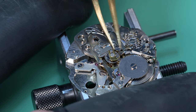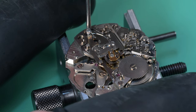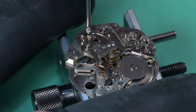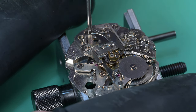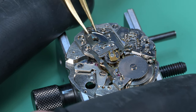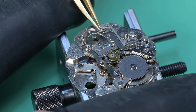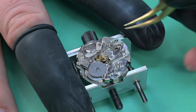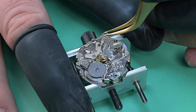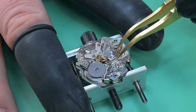Here is the second screw, and this one has a special shoulder on it — that is a screw unique to that one position in the watch. That shoulder screw will only function right there in that one spot. It holds down the edges of those coupling levers but doesn't put pressure down on them, so it allows them to move. We'll go ahead and pull those coupling levers off.